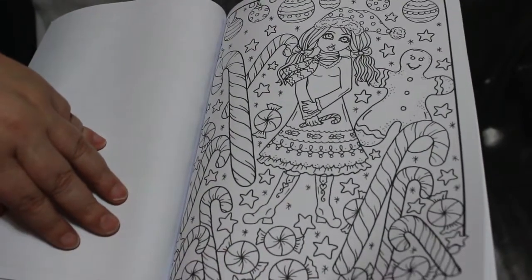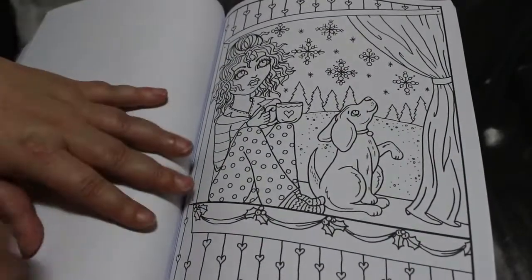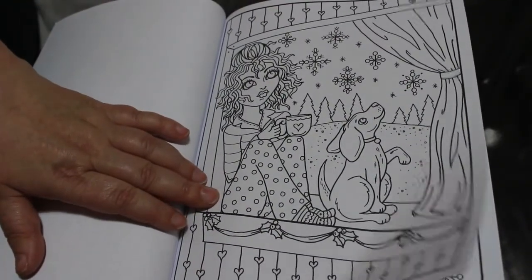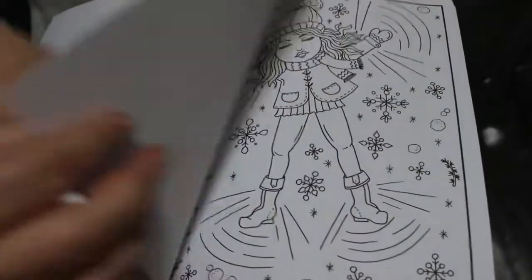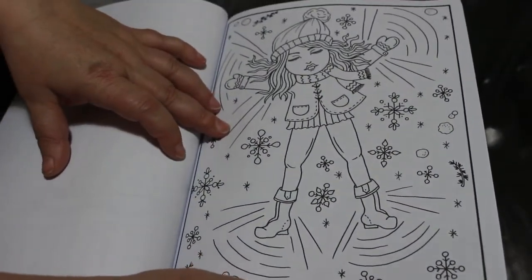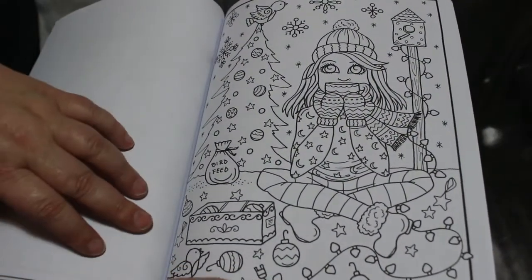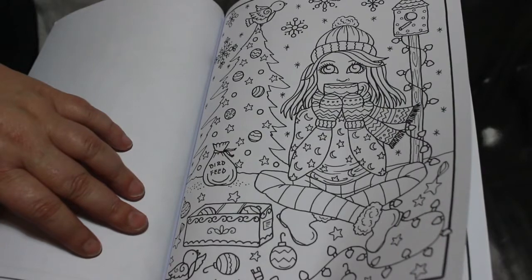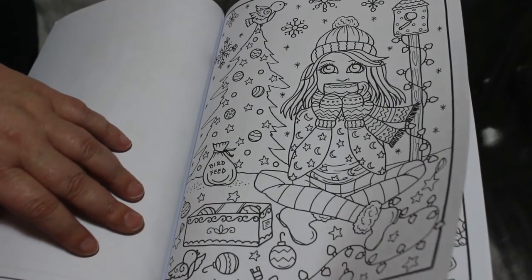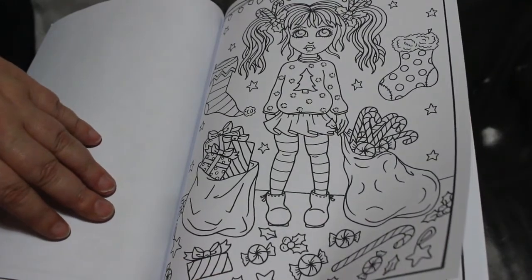Christmas candy canes, baubles and stars — that's a nice one. A cup of cocoa with a dog, or a cup of hot chocolate. Making snow angels. A cup of cocoa by the tree with baubles everywhere.